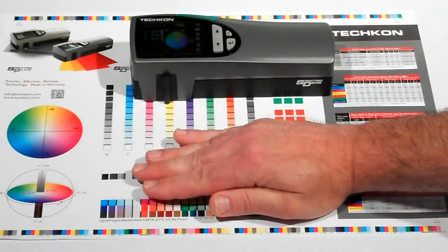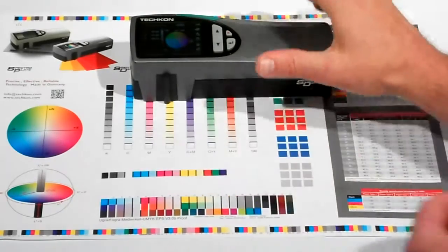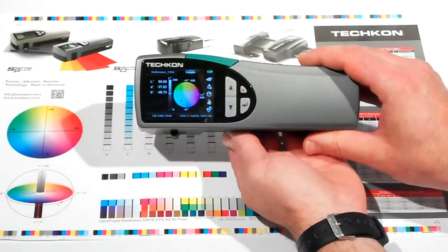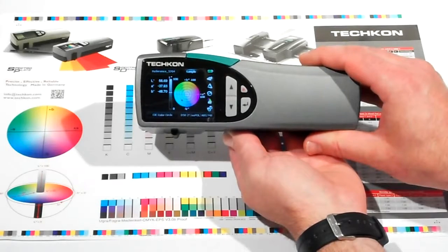The new Color SpectroDens expands the capabilities of the traditional SpectroDens, enabling operators to do short scan measurements of color control bars, in addition to the normal spot check measurements of individual colors.